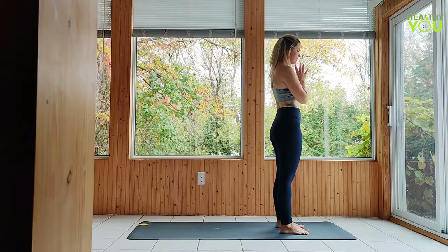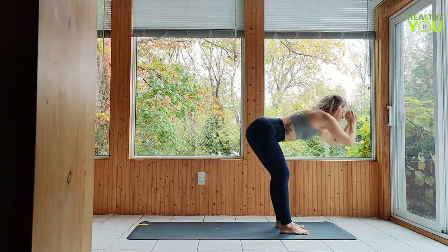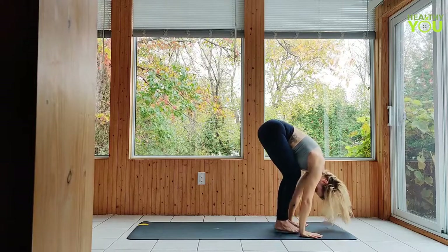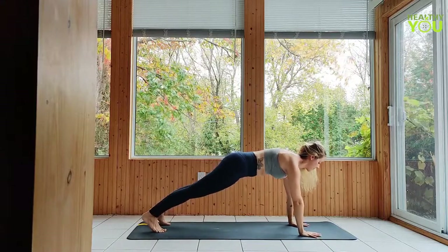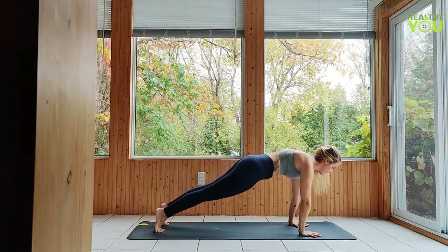Inhale, upward salute. Exhale, fold hands down. Step the feet back to a high plank position — fingers spread wide, fingertips digging down. With your elbows tucked in firmly at your sides, slowly lower with as much control as possible all the way down to your belly.